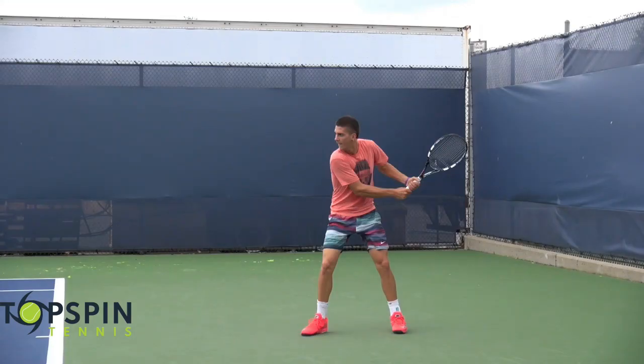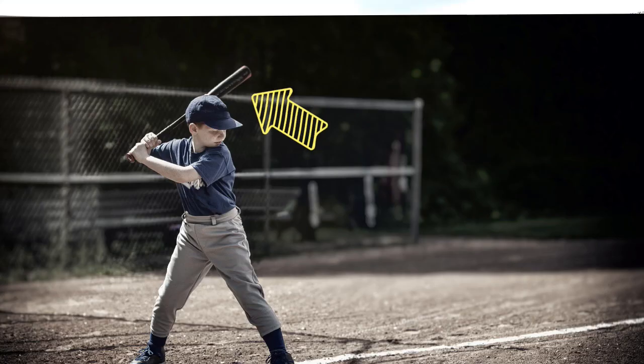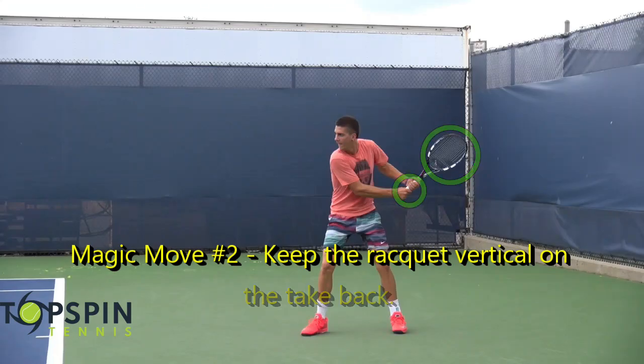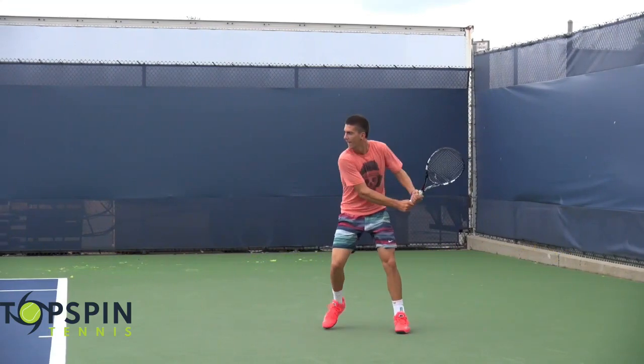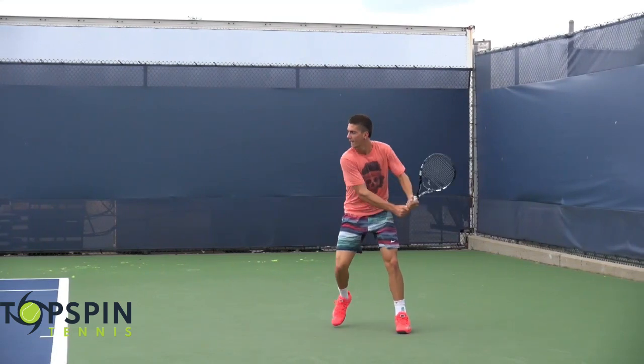Magic move number two: when you take that racket back, make sure that racket head is above the hands — similar to a baseball player, it's just a stronger power position. He's going to utilize gravity. Notice how that racket head drops. He can use gravity to assist with the shot and generate more power, working with mother nature. A baseball player has that bat vertical, and then on contact it drops into the slot, and they can hit through the ball. Very similar to that position — just a good power position.